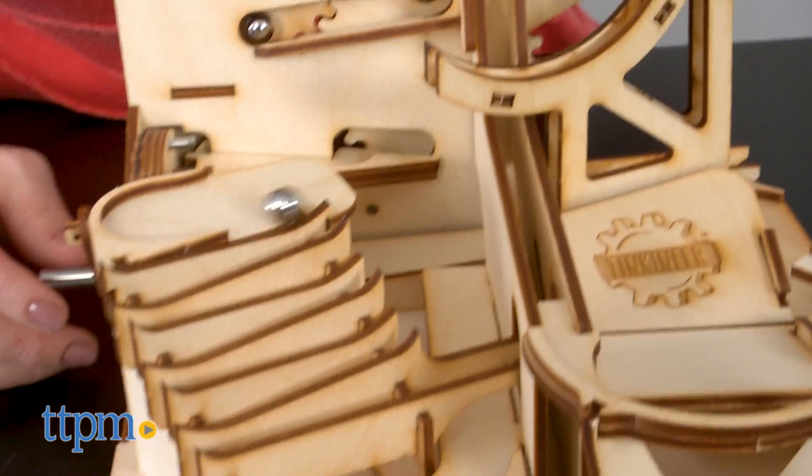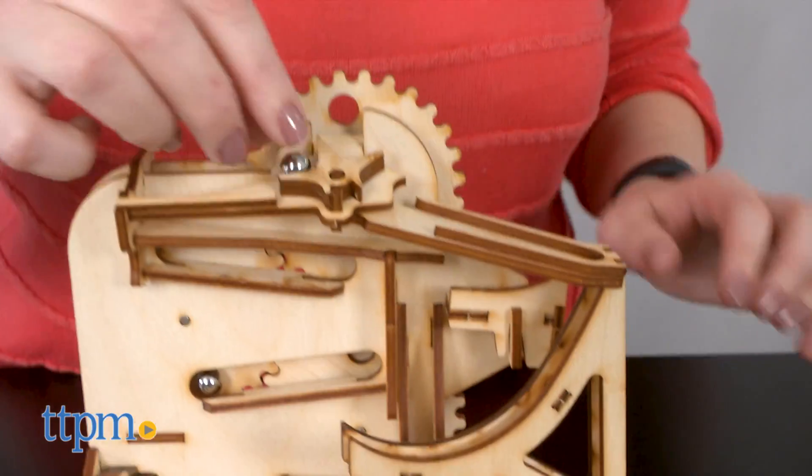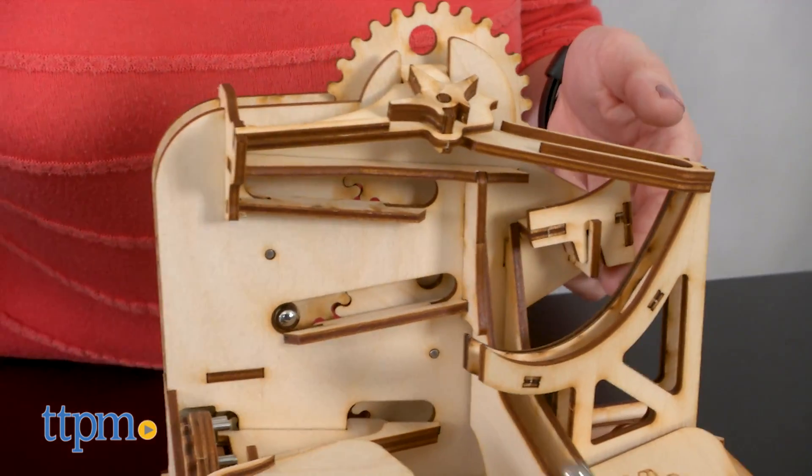This marble run definitely looks cool, and the marbles look cool rolling down it when it works. Unfortunately, we had so much trouble turning the lever on ours that we rarely got the marbles to go down the ramps, and that was frustrating.